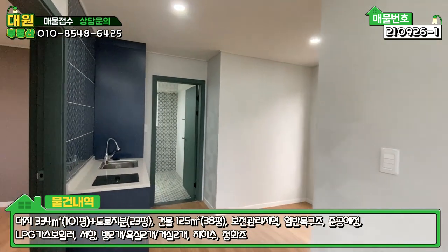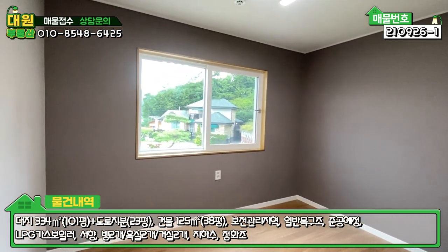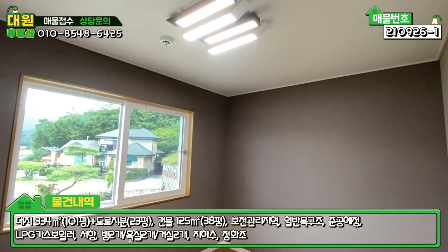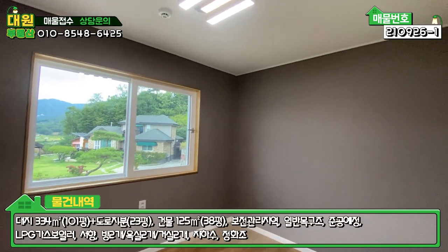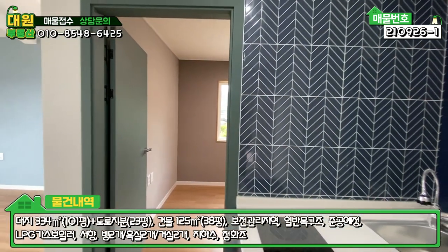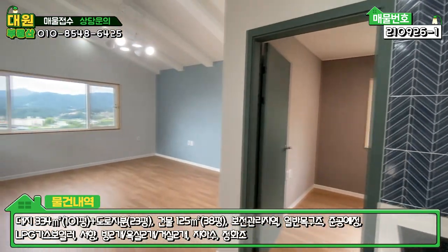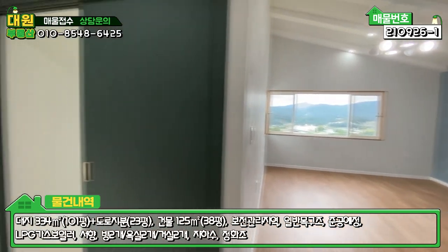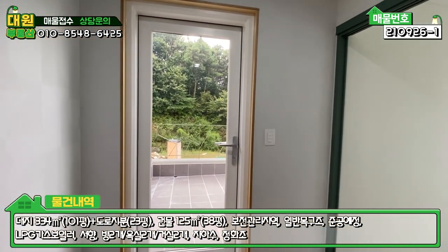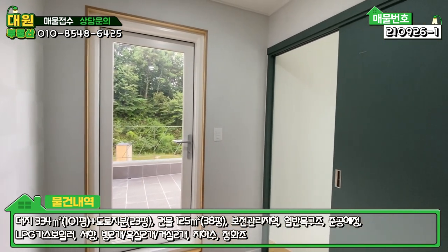좌측에 아담한 2층 방이 하나 있고, 침대 하나 넣으면 딱인 크기입니다. 2층은 방 하나, 욕실 하나, 미니 주방 시설, 넓은 거실, 테라스까지 구비돼 있습니다. 딱 자녀들을 위한 공간이라는 생각이 듭니다.